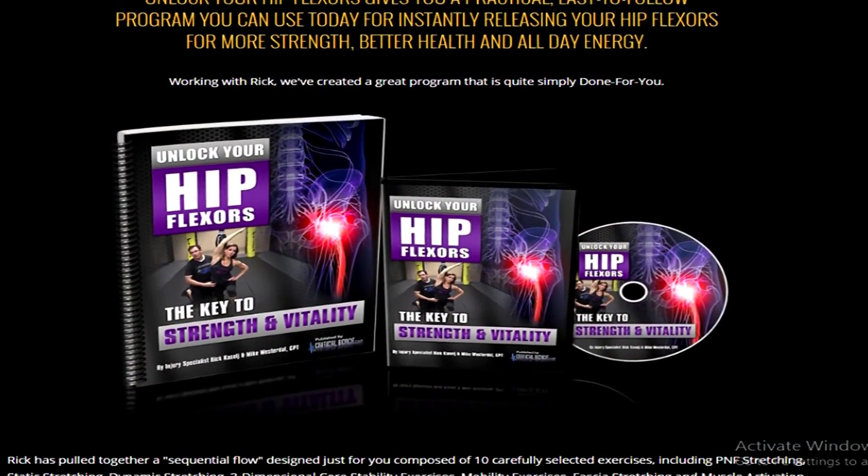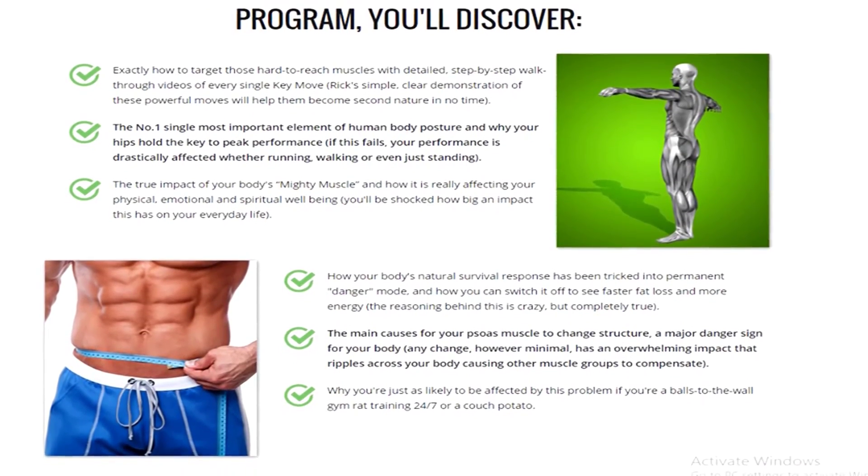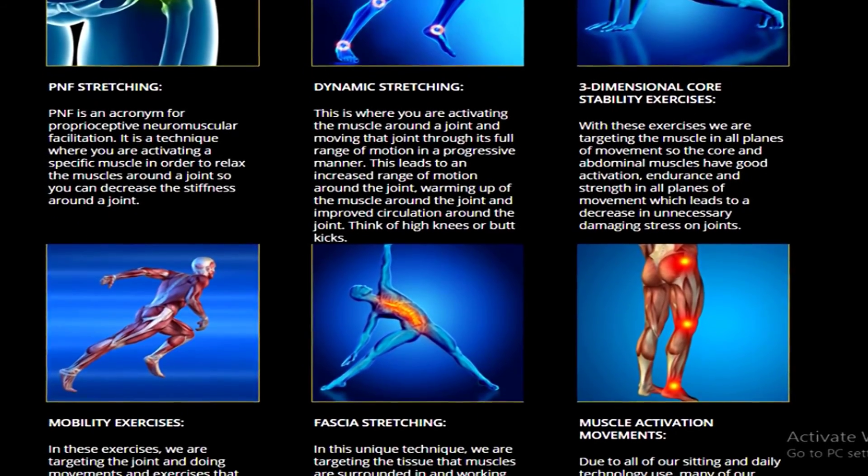There's a really, really good ebook that I would highly recommend — it's all about hip flexors and pain. It's called 'Unlock Your Hip Flexors.' I will leave it in the description below. Even if you don't buy it, there's a ton of free information on the website that is really worth reading. It covers pretty much everything about hip flexors, so you should definitely check it out.